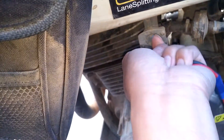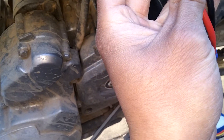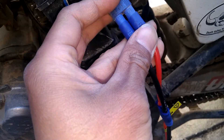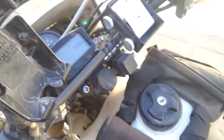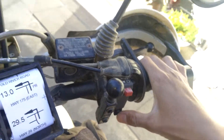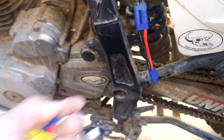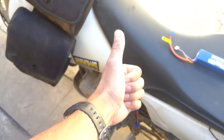I should probably turn the fuel on. Alright, here it goes — hopefully it doesn't explode or anything. I probably want to match the colors up. Look at that — 12.3 volts now! Time to see if it'll start. Prime it a couple times. Bam! Starts up. There you go. It works.